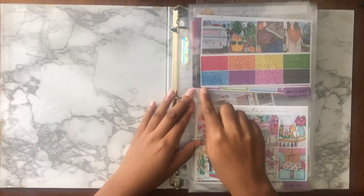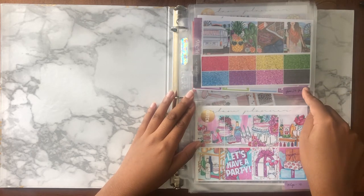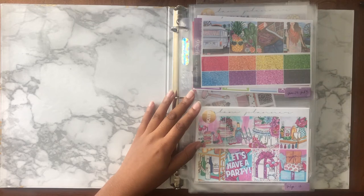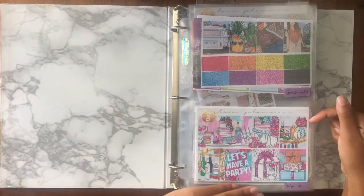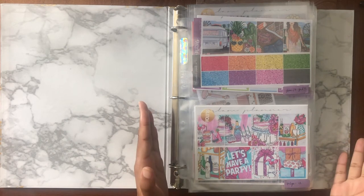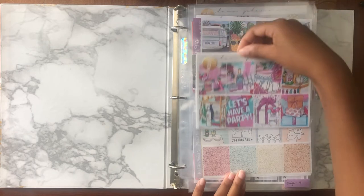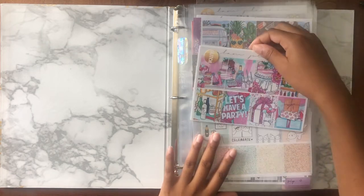The first kit would have been for June 29th through July 5th, but I've already used it — you can see the plan-with-me and I'll link that below. The next kit is for this week, July 6th through the 12th, which is actually my birthday week. I have this Glitch kit from Glam Planner — it's just a glitch kit and I have all the stuff in the little bags it comes in, so I just slide it in here.